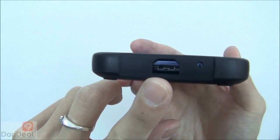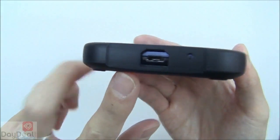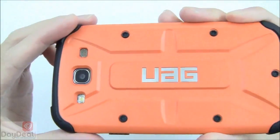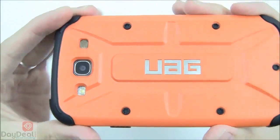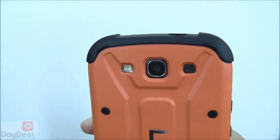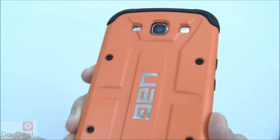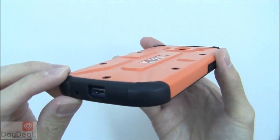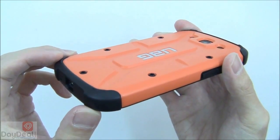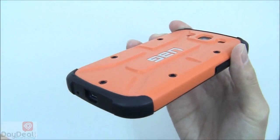Moving on to the bottom, there is a nice cutout for the USB port as well as one for the main microphone — it could have been a little larger, but it is what it is. Moving on to the back, that beautiful matte finish on the composite case, with a reflective UAG logo in the center. There are three specific cutouts — one each for the LED flash, camera lens, and speaker — which is exactly what we like to see. The overall profile is slimmer than it appears to be. It's really, really nicely done.